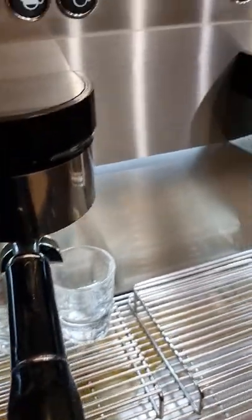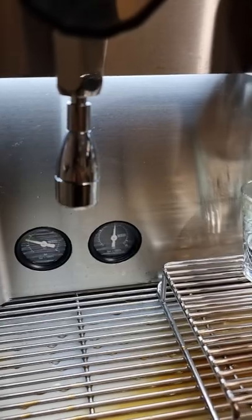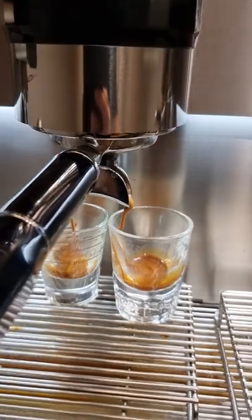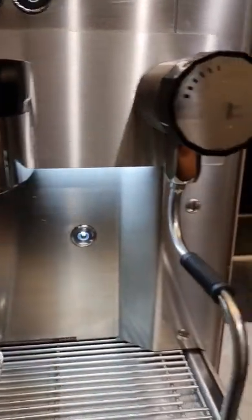There we go — an extra stand for your special shots. Look at that extraction. We have two gauges here: the pump pressure gauge and the boiler pressure gauge. As we can see, there's a lovely extraction happening.